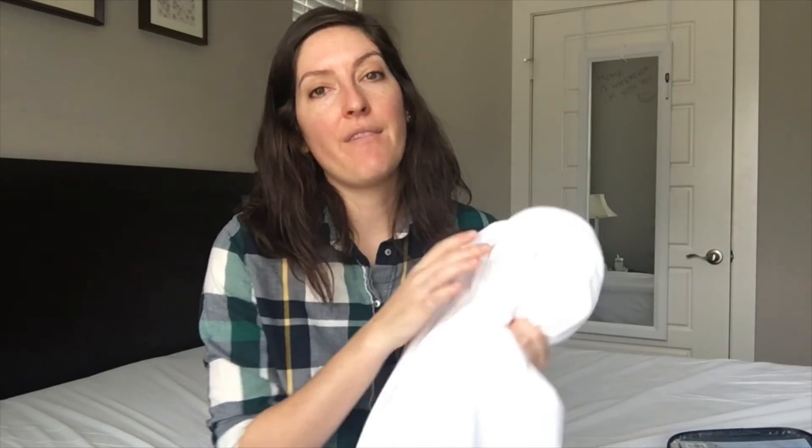On the con side, the only real negative for me was that I have a 10-inch thick mattress, and this protector fits mattresses up to 22 inches thick. Because there's a lot of extra material for only a 10-inch mattress, I had more movement and could hear more of that rustling sound from the polyurethane backing. It made a little more noise, and I didn't love having the extra fabric on the skirt — it just felt a little too big for my thinner mattress.